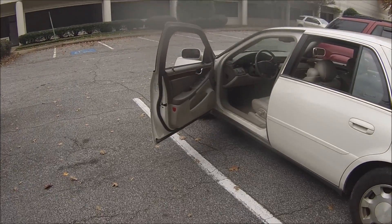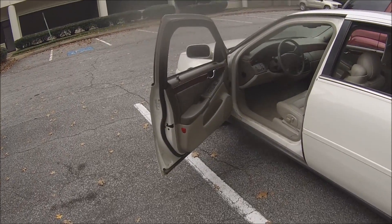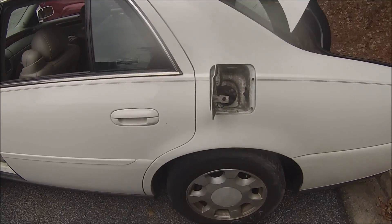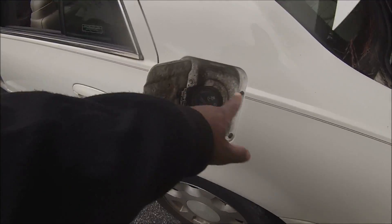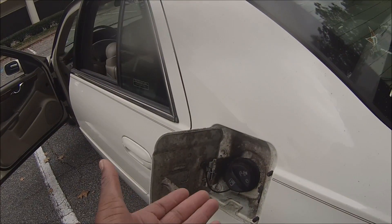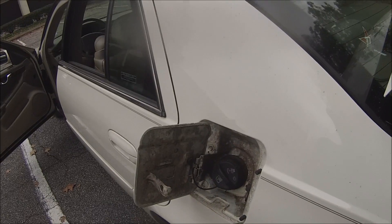Hi YouTube, Dre here. Messing with the 2001 Cadillac DeVille. I want to show you guys something. You see all this stuff right here? This is fuel vapor that's been leaking from the gas tank.